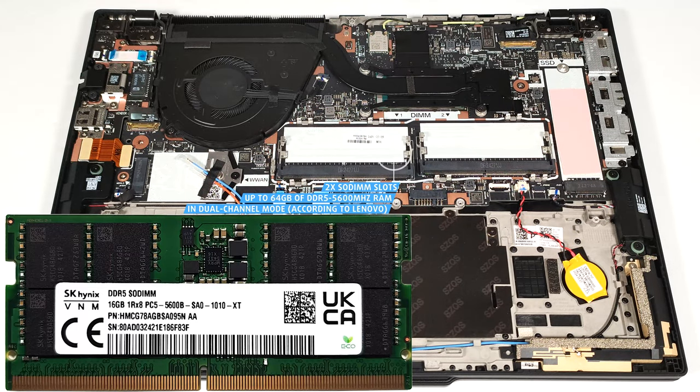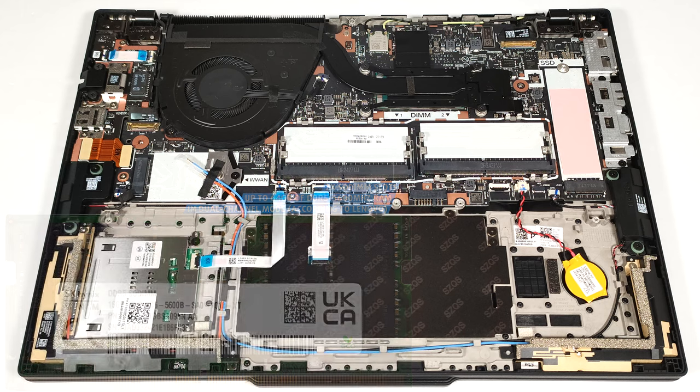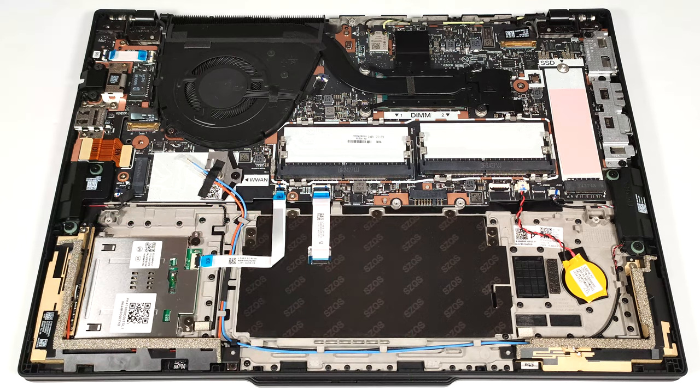However, since the CPU can support up to 96GB, this laptop likely wouldn't have issues running a larger amount of memory than the official manufacturer's specified limit. The thermal system seems basic — it comprises one fan, a heat pipe, one heat sink, and a heat spreader.